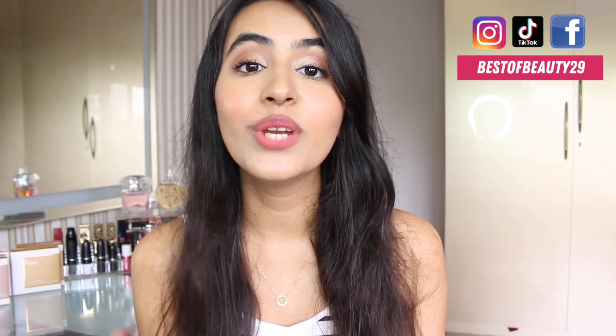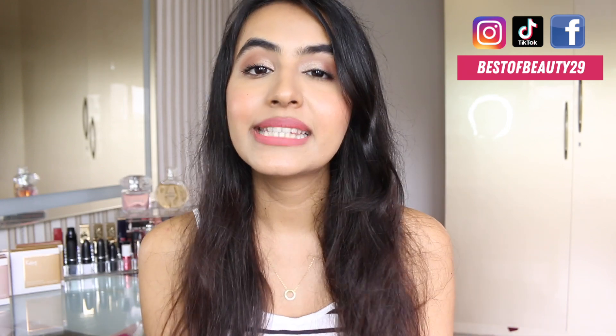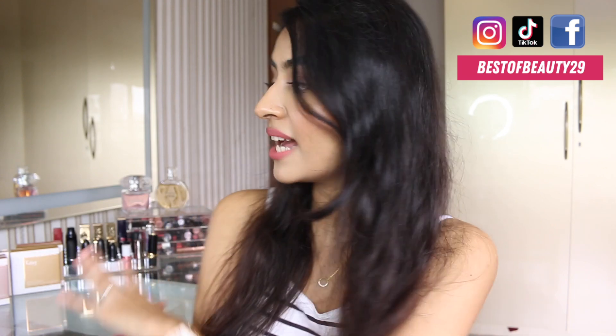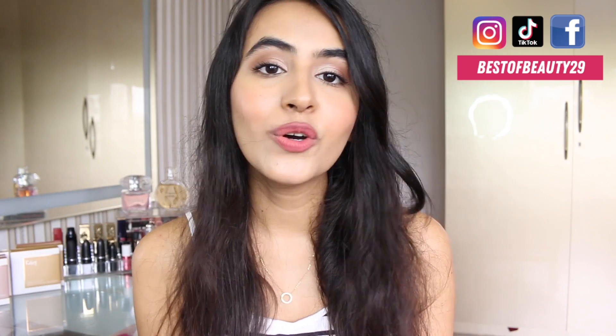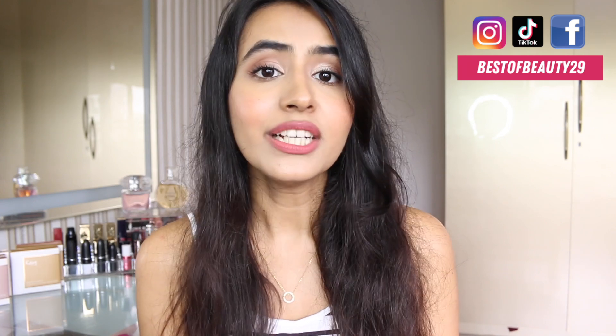Hey guys, this is Siddhi from Best of Beauty, welcome back to my channel. In today's video I'm going to be reviewing the newly launched K-Beauty highlighters. I was so excited because their product quality is so great and they've come out with six shades. I'm going to swatch all six shades, give you an in-depth product review, and a wear test so you can see how the product performs throughout the day.